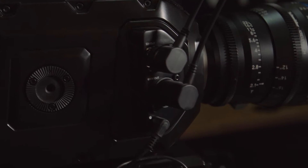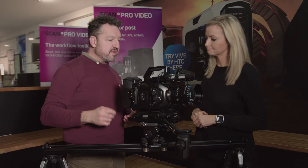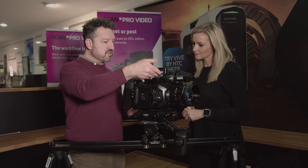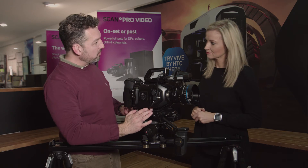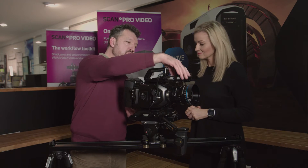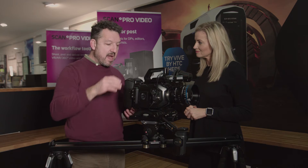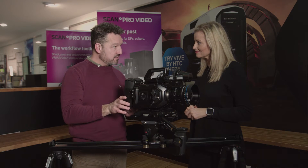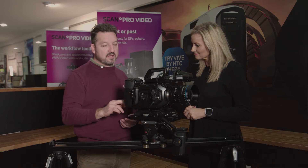As standard, the camera comes with a basic unit and a handle on the side. But there are two extra kits on the camera here: the shoulder mount, which consists of a top handle and a shoulder pad that lock onto the bottom of the camera, and the OLED viewfinder from Flat Magic. These two extras really turn it into a full camera system. We've also got a V-lock battery plate on the back and this Anton Bauer battery, so we'll get a couple of hours of life from this 90 watt-hour battery.